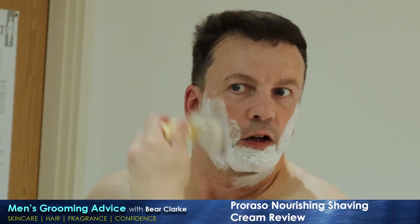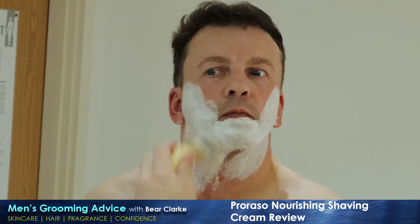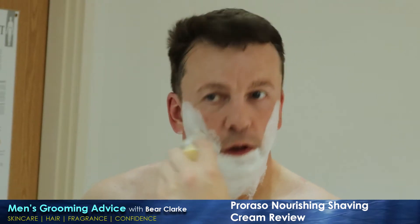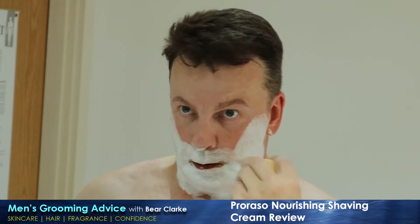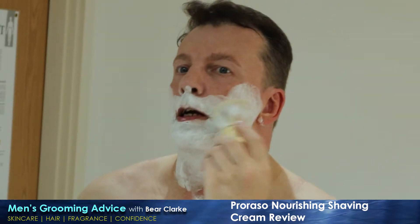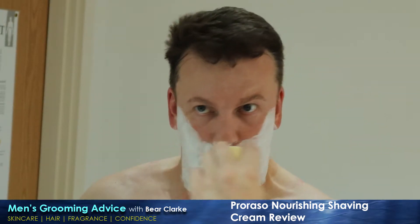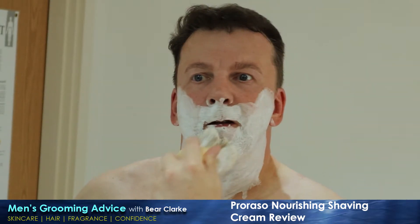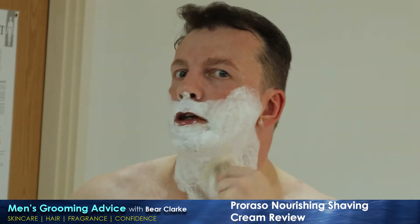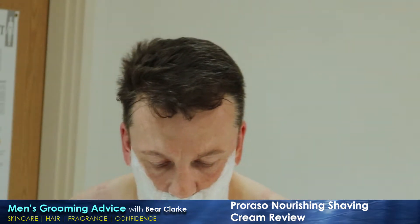The use of a proper shaving brush is to me a must. If you're going to up your shaving game — I don't care whether you use a cartridge, disposables, DE, a straight blade, or whatever — what matters is that you get a shave brush which really brings out the product and gets it into every part of the beard.